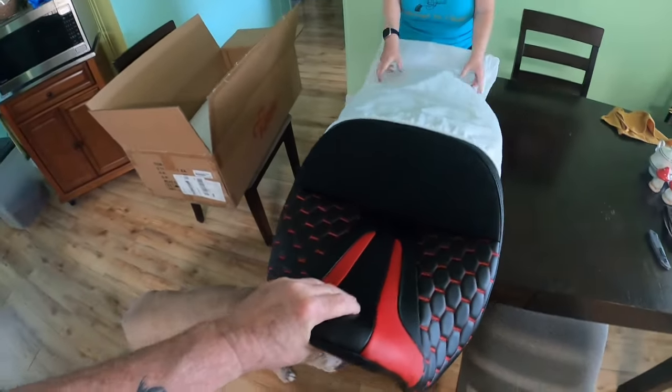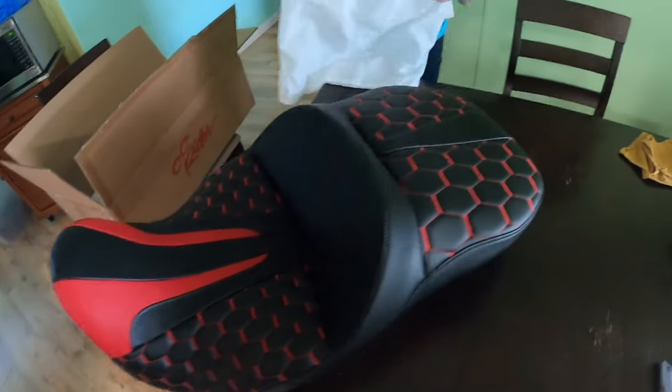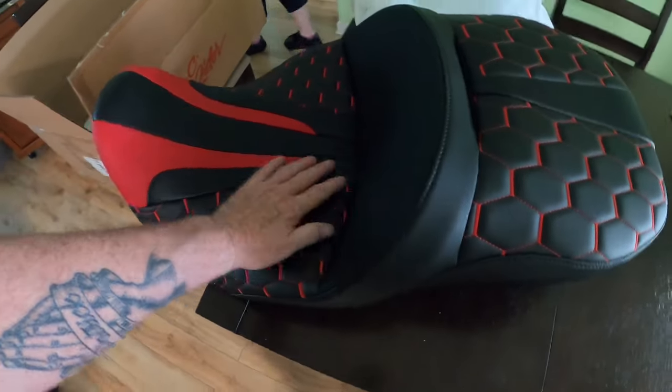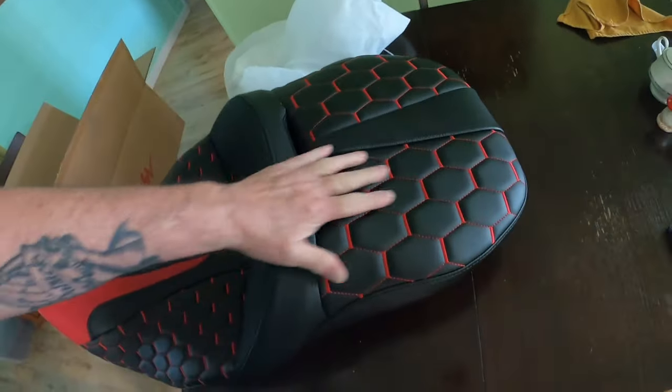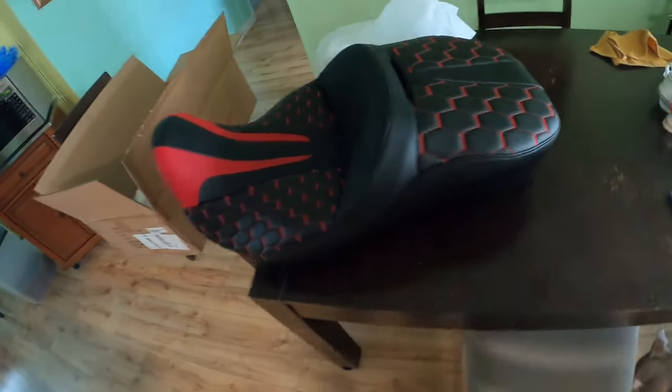Wow, that looks nice and cushy! That looks fantastic — nice accents, I like it. It's got a slot for my backrest. I did not buy the backrest; I already have one and couldn't see spending the money on a new backrest if I already have one.